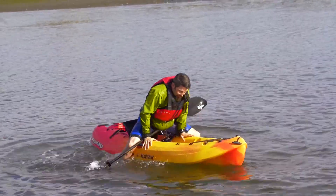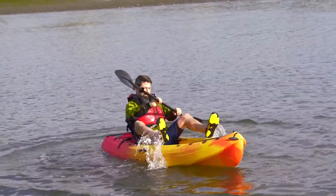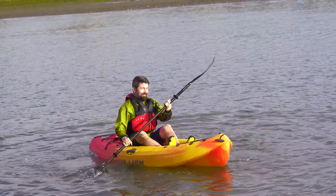Once you reach the cockpit, sit up straddling the boat and swing your legs through the water until you can sit low in the seat and pull your feet on top.